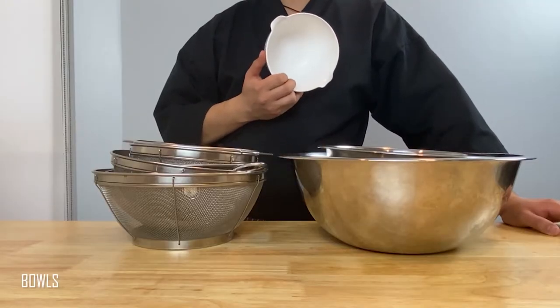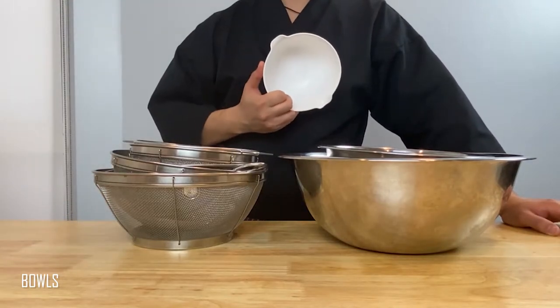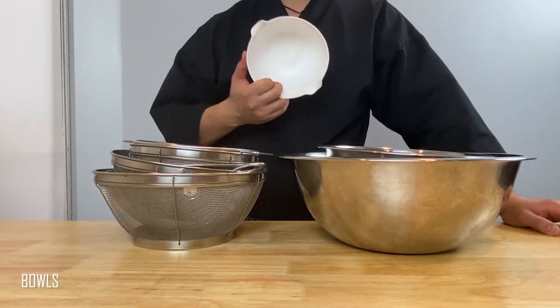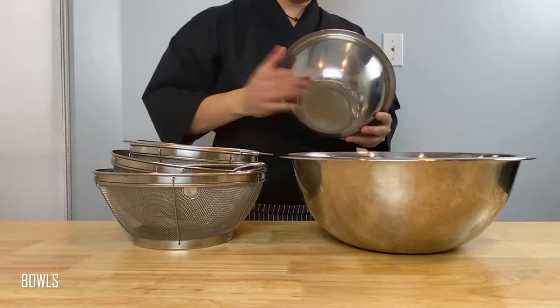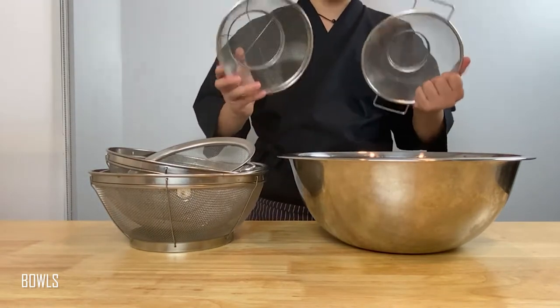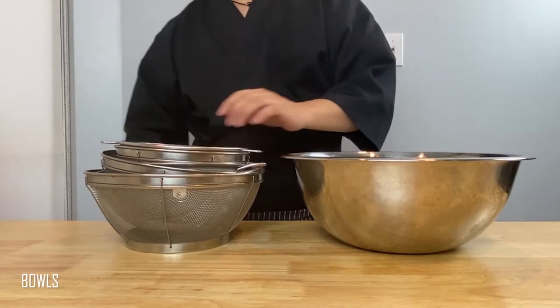I will never go back to using one of these plastic bowls ever again because they serve almost little to no purpose other than being cheap. I'd much rather have one of these stainless steel bowls because they are durable and can withstand both hot and cold temperatures. And when you do find yourself buying a strainer, you'll notice that they always seem to fit inside one of these magically universal-sized bowls perfectly.